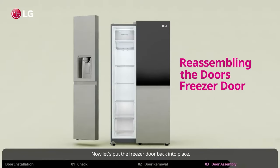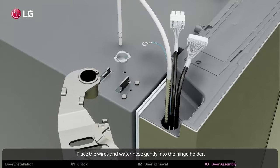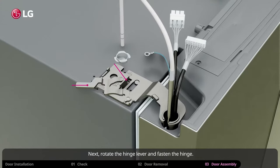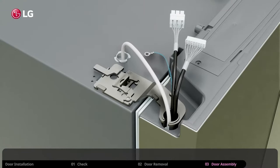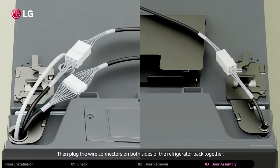Now let's put the freezer door back into place. Carefully replace the door back onto the bottom hinge pin. Place the wires and water hose gently into the hinge holder, then push the hinge holder end back into the hole. Next, rotate the hinge lever and fasten the hinge. Push the water line hose back into the hole you pulled it out of. Make sure all the rest of the hose reaches the back of the refrigerator. Next, reattach the ground wire if your refrigerator has one. Then plug the wire connectors on both sides of the refrigerator back together.